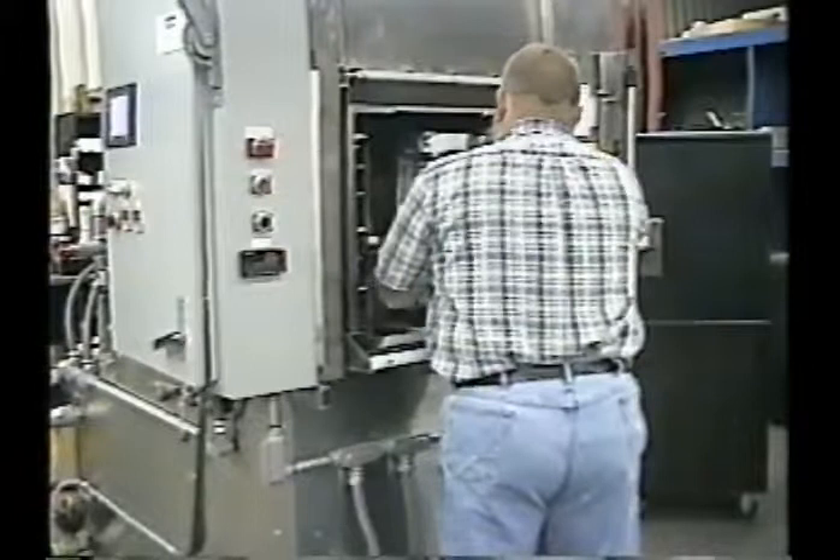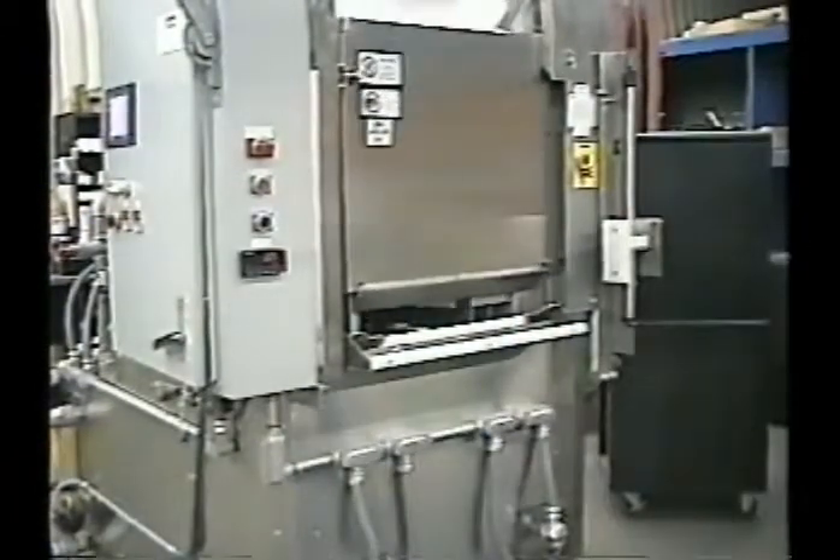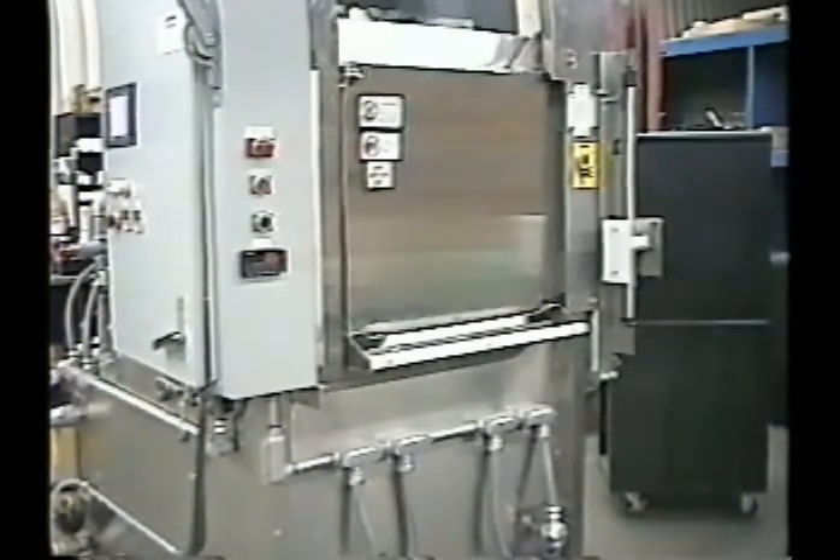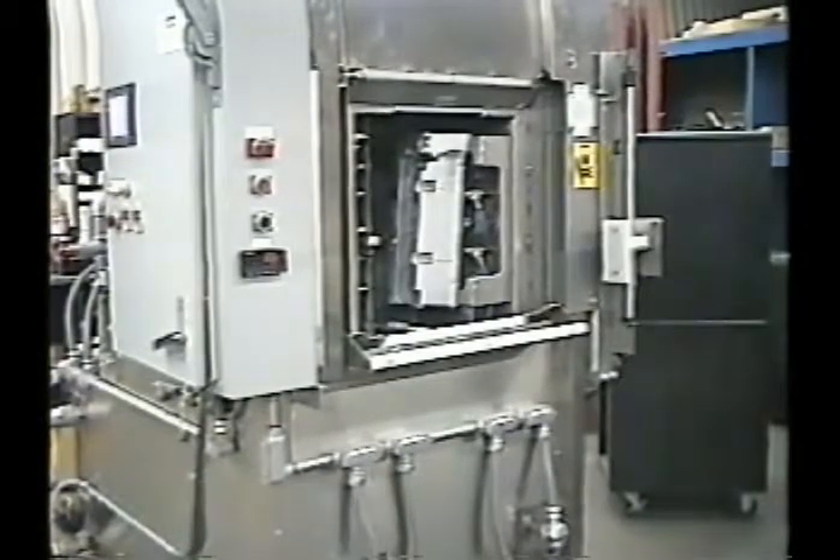I don't know what to do. I'm gonna use the oven — add 2 minutes, put the oven to heat.